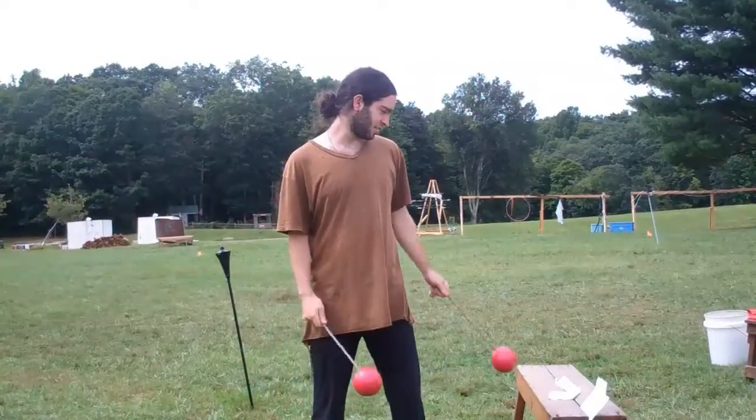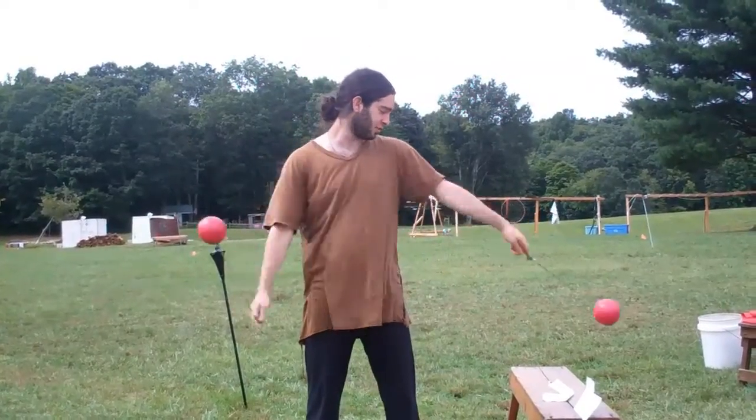Hey, I am Natan. This is the video recap for my stall chasers intensive class.